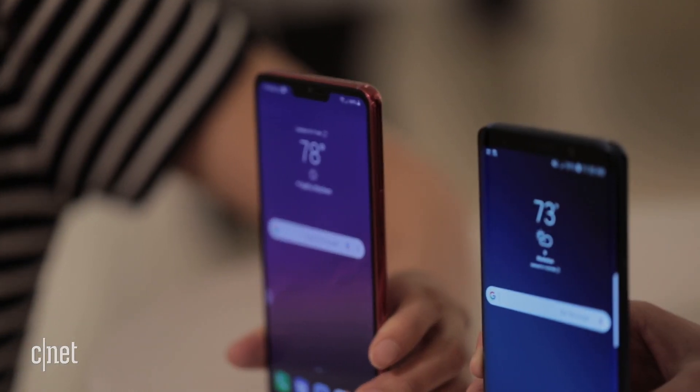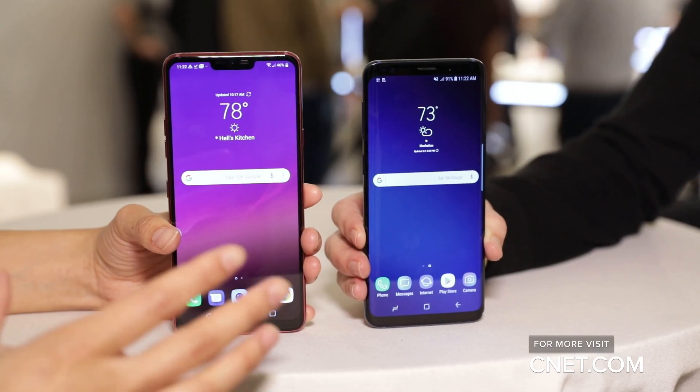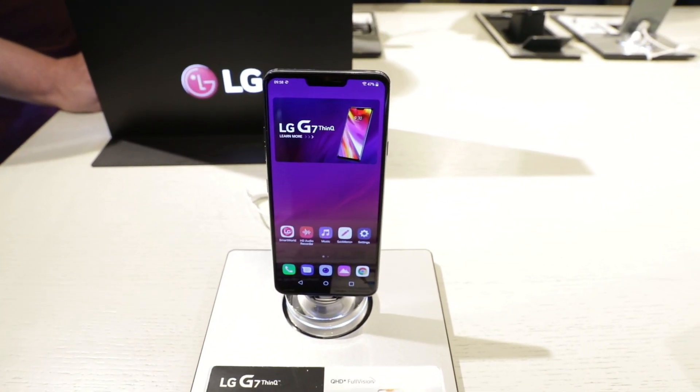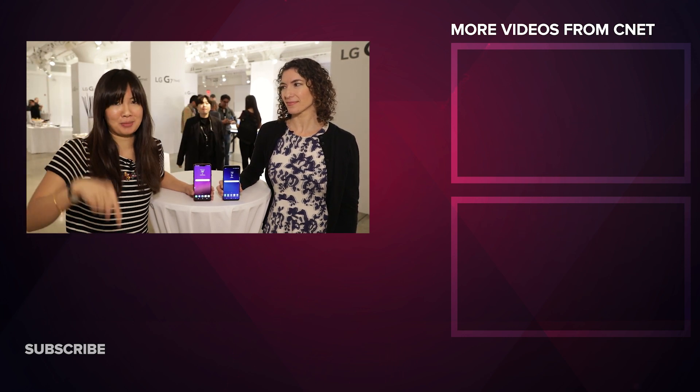Both phones have similar hardware specs — they both have the Snapdragon 845 processor from Qualcomm, they're waterproof, and they have wireless charging. So there you have it: a quick rundown on the design of the LG G7 and the Galaxy S9. Stay tuned because we're going to do a deep dive comparison with a lot more testing. Let us know what phone you prefer in the comments below.